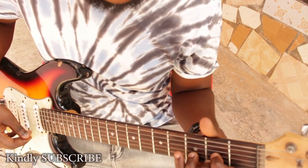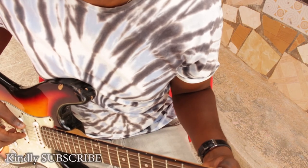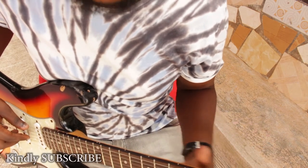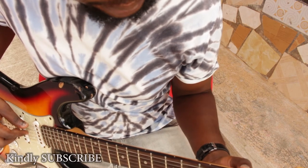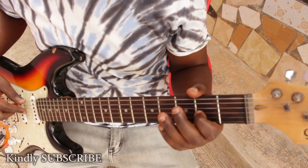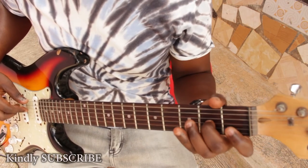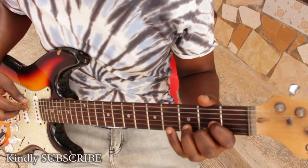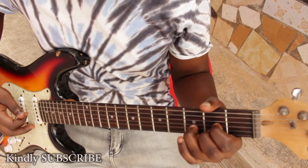Then we add our last note which is our A. So we go to the G string. On the G string you go to the A flat and then to your A. So we have the D major chord like this.